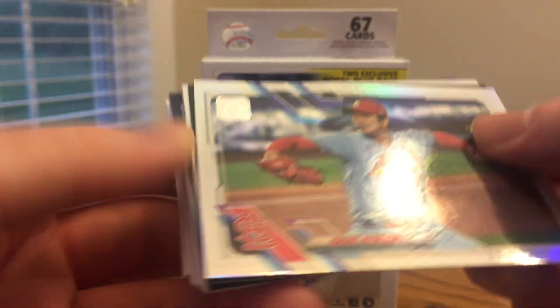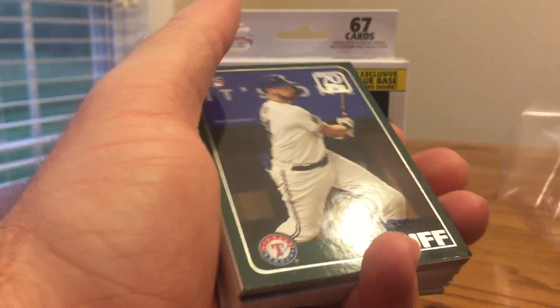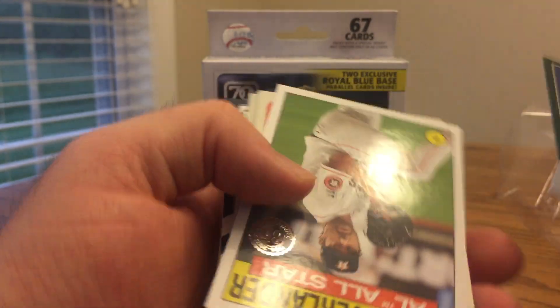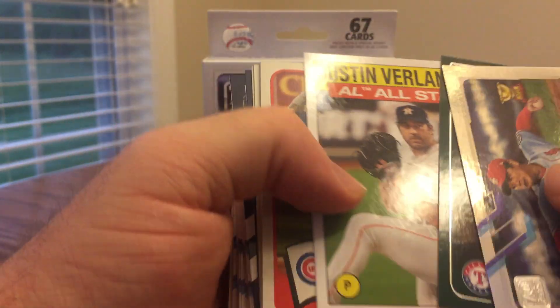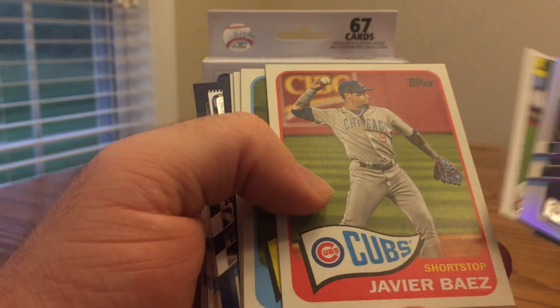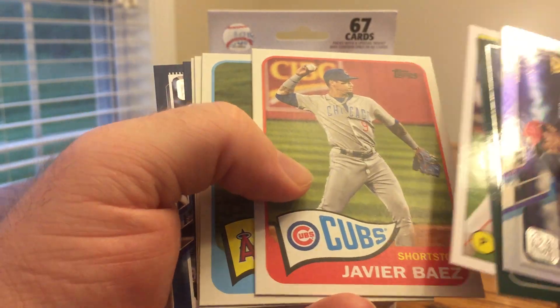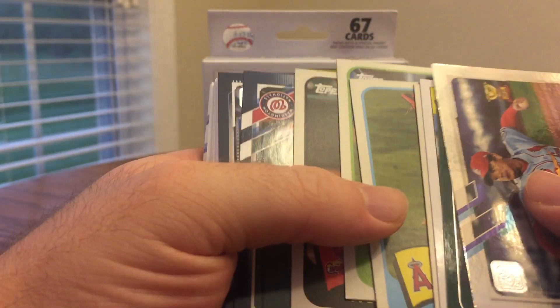Kim for the Cardinals — Rookie Cup foil, that's pretty cool. Here is a rookie Sam Huff. This is a 70 Years of Topps card, that's a cool one. And Justin Verlander, 1986 design All-Star. In these hanger boxes you get four cardboard 1965 reprints, and I like these a lot. Here's Javi Baez, Jo Adell, Francisco Lindor, and Nolan Arenado.